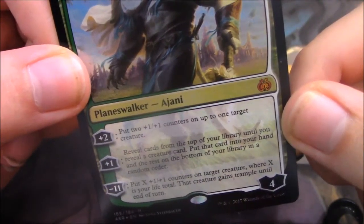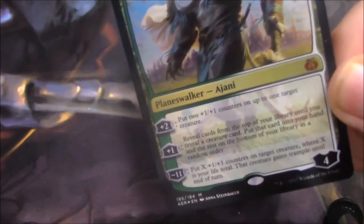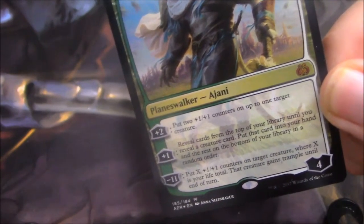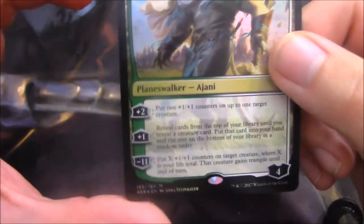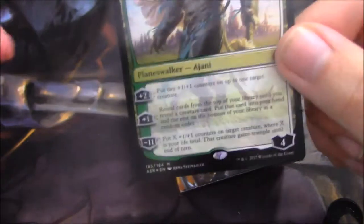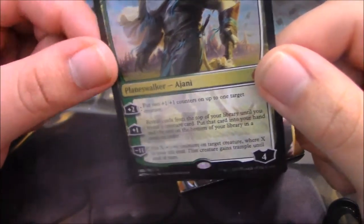Plus 2: put two 1/1 counters on up to one target creature. That is an ability that annoys me so much because with how this set is working with counters, I would rather be able to put that on two creatures. That would make this card way stronger because having two 2/2 thopters is way harder than having one 3/3 thopter to get rid of.